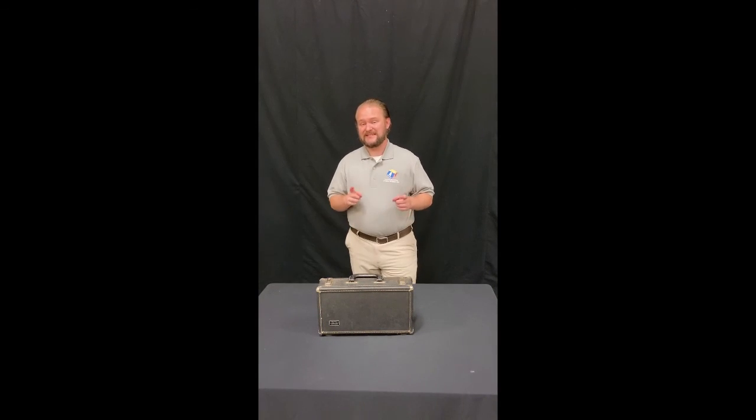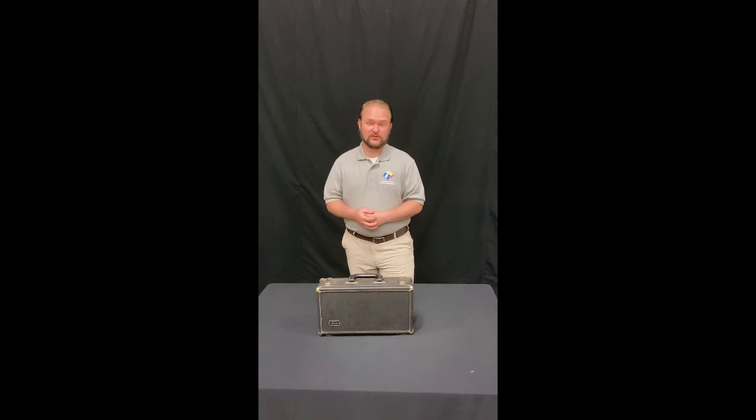Next, we're going to learn how to maintain and disinfect our instrument too.